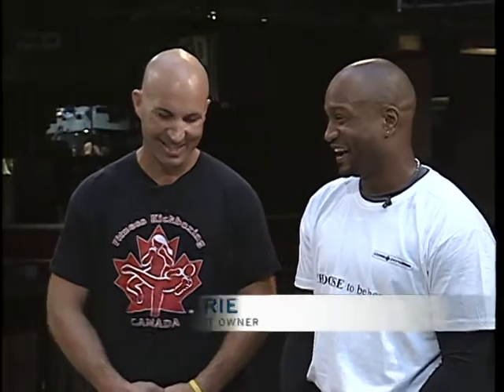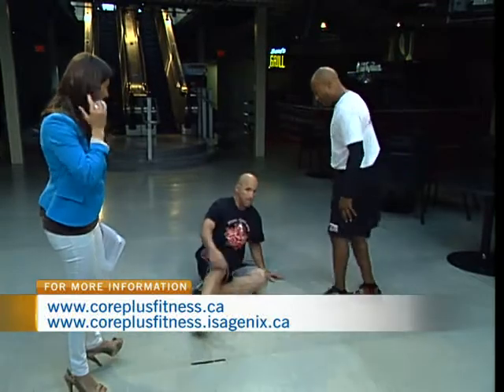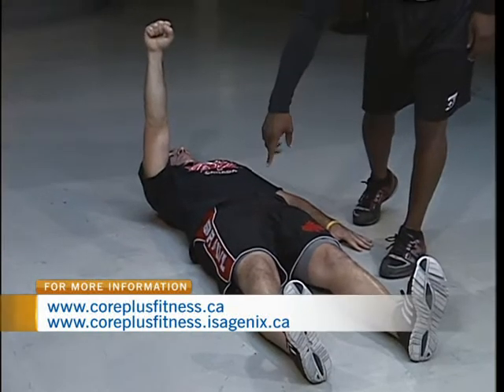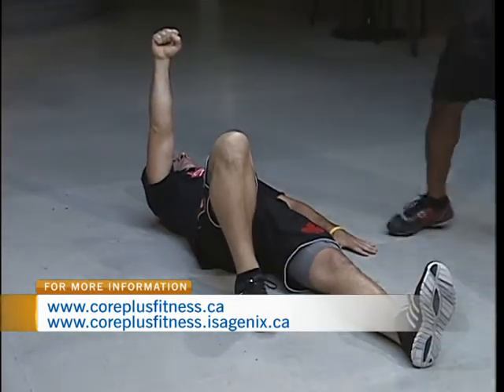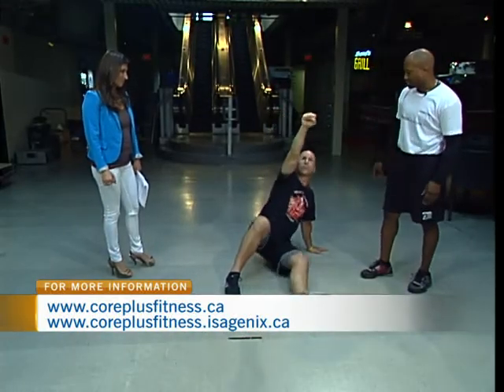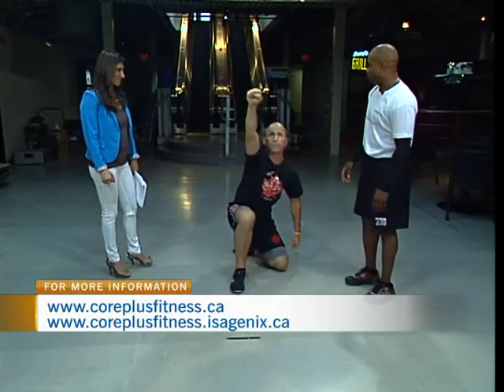We're going to get to some of that martial arts stuff in a second. Right now, just a quick look at how we've taken some traditional exercises and combined them for a whole-body workout. Like a Turkish get-up — great for core, usually done with weight, but we're going to do it in a fitness aspect today. Dave's going to lie down on the ground. You would have a weight in one hand, load the same-side leg, push the arm up, use the bent leg and arm to brace and slide the leg underneath, keeping the weight above the head, then stand up. That's your Turkish get-up. It's incredibly tough.